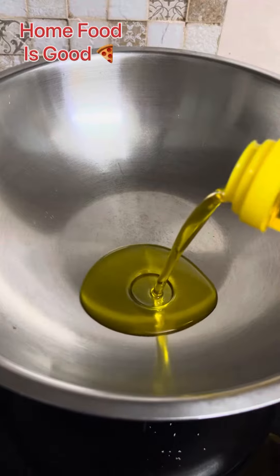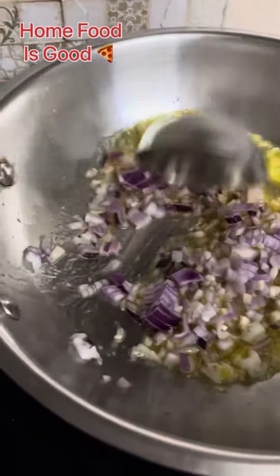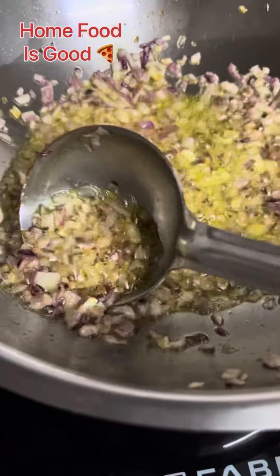Now I have added a good amount of oil — I am using yellow mustard oil. I have put 2 medium-sized onions and cooked them to golden brown.